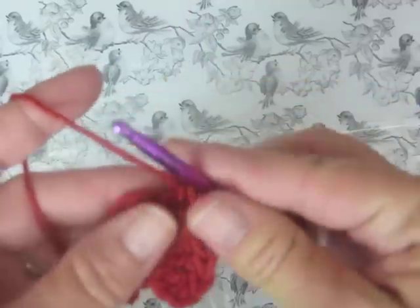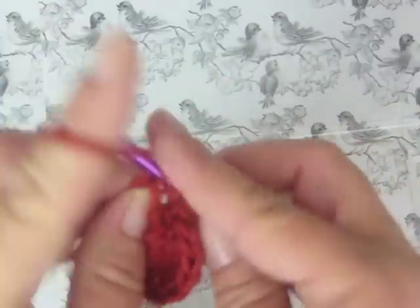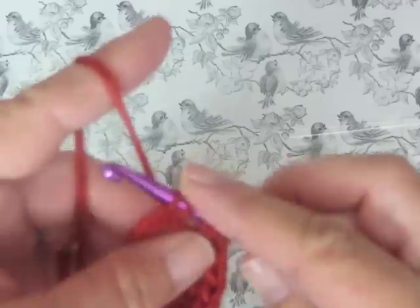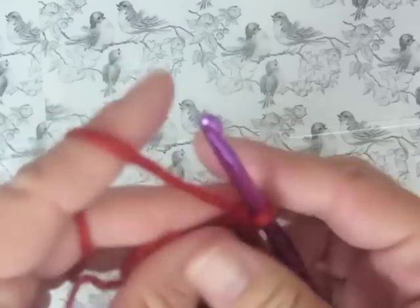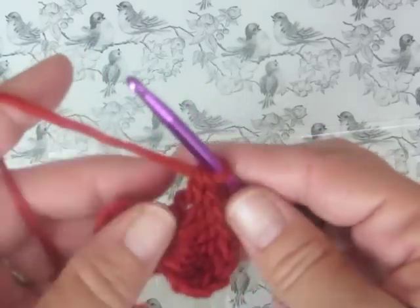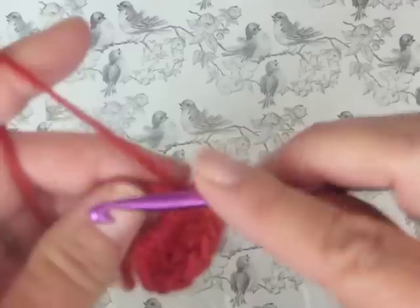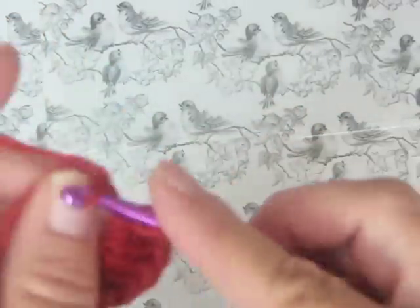Now we're going to make that pointy part at the end. We're going to do just one triple crochet. Then basically we just do the mirror image on the other side — go back, just go opposite. You're going to do three double crochets and three triple crochets.